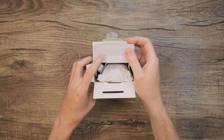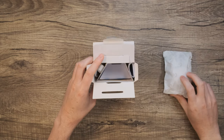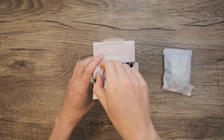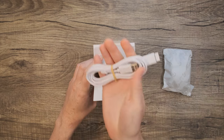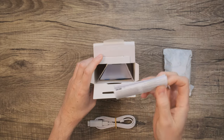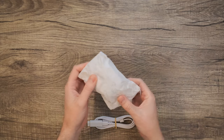Once we open the box, the first thing we're greeted with is the mouse, wrapped in some sustainable packing cloth. We'll set that aside to unwrap in a moment. Next, we have the charge cable with an extender and the Lightspeed dongle. And on the other side, we have some documentation, which as always we'll set aside. Now let's unwrap the mouse itself.